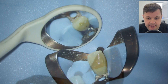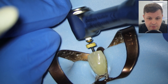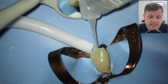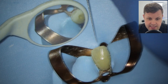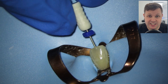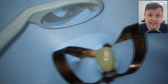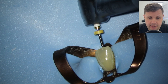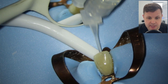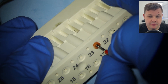We're ready to shape with our Hyflex glide path file to the zero reading at 23 millimeters. If it isn't reaching down to zero quickly and easily, don't push it — just pull it out and recapitulate. In this case it reaches the length really nicely. Lots of irrigation is important, and recapitulation means getting your size 15 hand file to the zero reading making sure the canal space is patent and open. Then we do a bit more shaping with the size 1503.